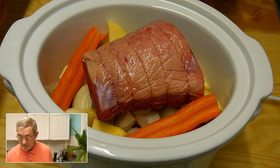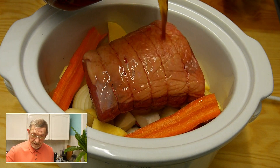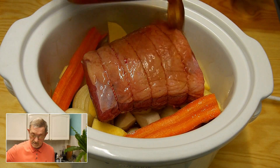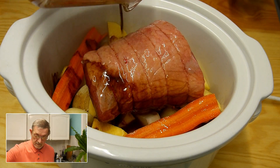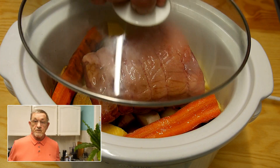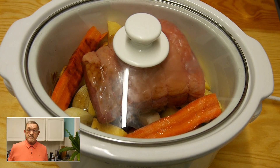We can go on the top with the brisket, then in with the beef stock, on with the lid, and we're ready to go. I'm going to leave this cooking for about eight hours, and by this time it should be a really good piece of tender beef.